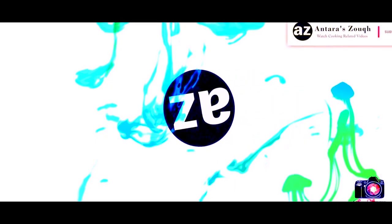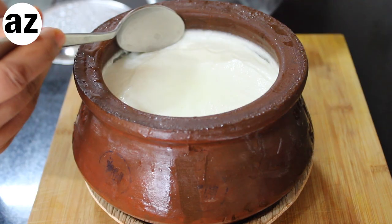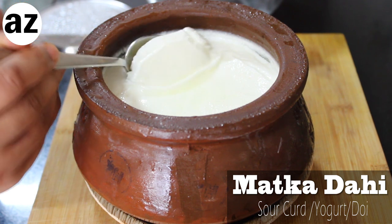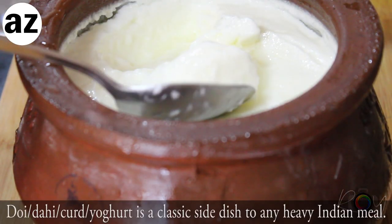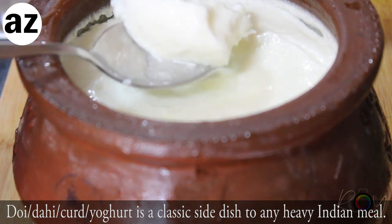Welcome to Antra Zouk. Today we are curdling our talks and making dahi — yogurt. Making curd is traditionally a part of Indian households since, well, maybe since the beginning.